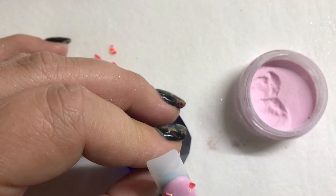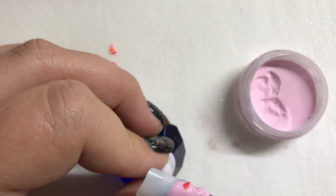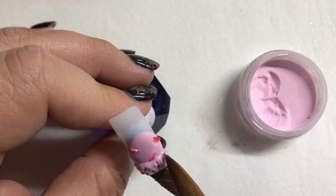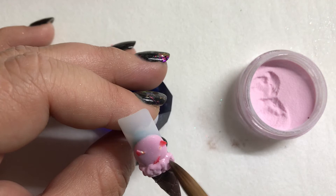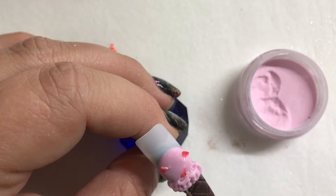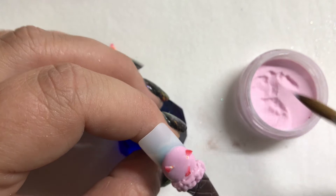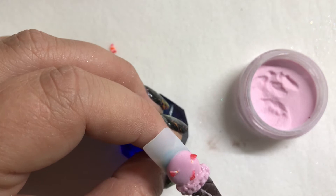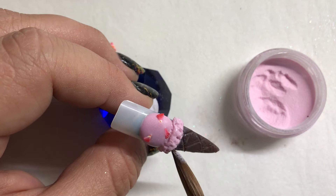As this starts to set up, we're going to start poking at it to give it that crusty kind of look — kind of moving it around. As it sets up more and more, this is really when you're going to get that cool texture. I'm just kind of stabbing at it and moving it around. As it sets up, just work a little bit faster — don't let it smooth out. You can even go in and add a little bit of powder to give it a really chalky kind of look, and the more you play with it the more texture you're going to give it.